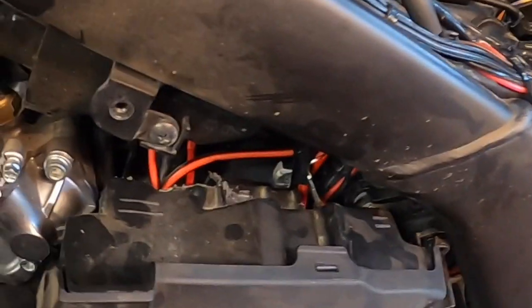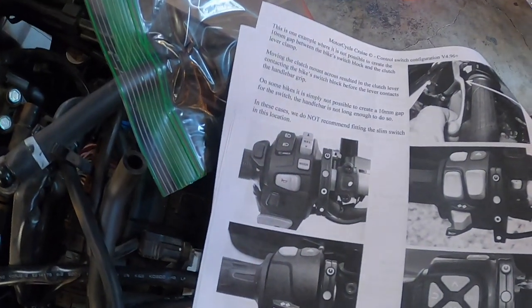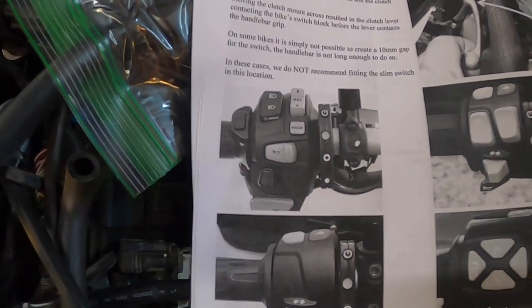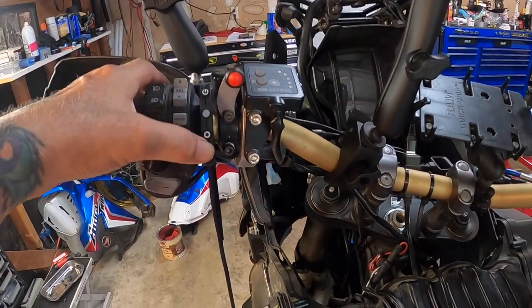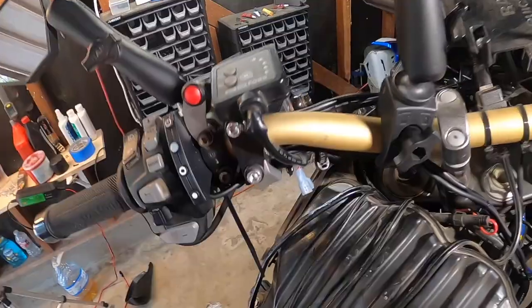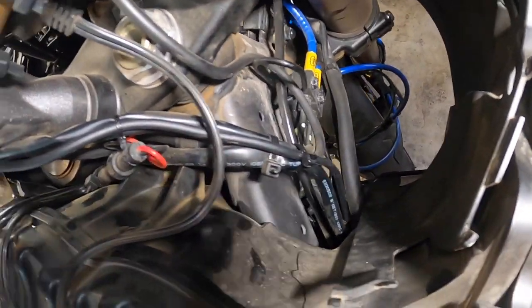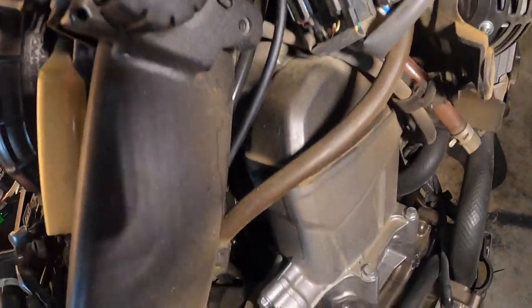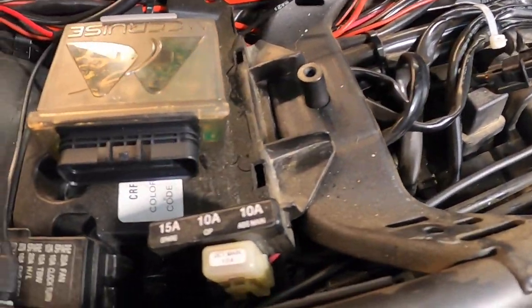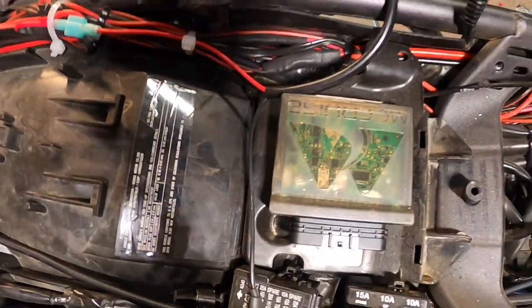I did disconnect the battery, so that's all done — we're all prepped, now begins the fun. We got the switch mounted, similar to what they show in the instructions — they show it a little bit lower, but I can always move it. I like the position so far, especially with the condition of my thumb. It's mounted, and I routed it on the right side where there's a lot more room. It comes out right here, which I'll secure, and that's where we're going to put the module.